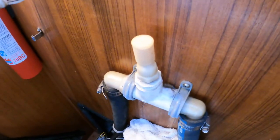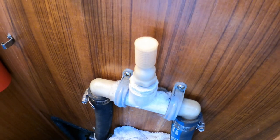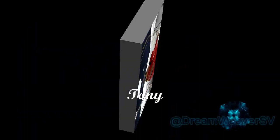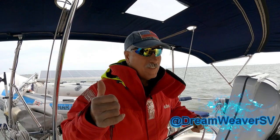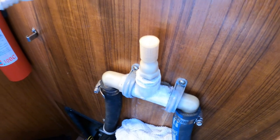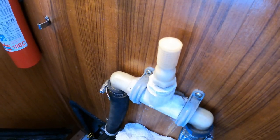Today we're going to be replacing the anti-siphon valve. The anti-siphon valve keeps the boat from sinking when it's sitting still. If water comes back up the exhaust, this allows a little bit of air to go in and siphon the water to go out, instead of actually running back into the engine block or getting back in the boat.